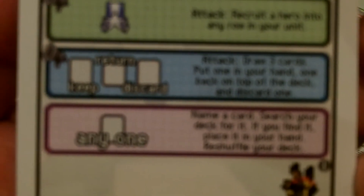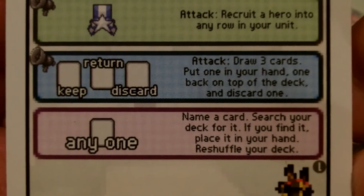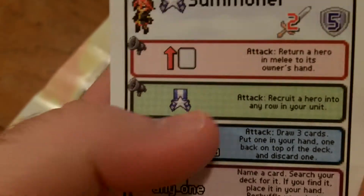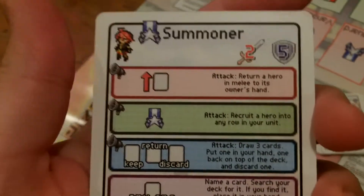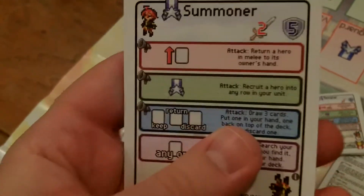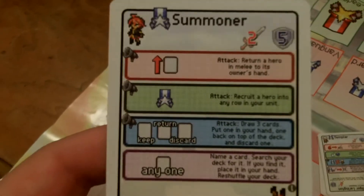The other aspect of each card — shown in purple — is a one-time ability. If you don't want to place the card in any of your rows, you can use this one-time ability: for example, name a card, search your deck for it, place it in your hand, and reshuffle your deck. There's a lot going on and some iconography to help, but one of the greatest strengths of this game is also one of its greatest weaknesses — your very first games are going to take a lot longer than later games.